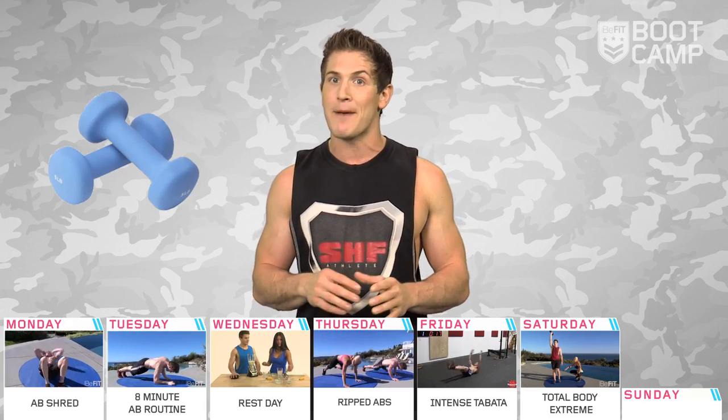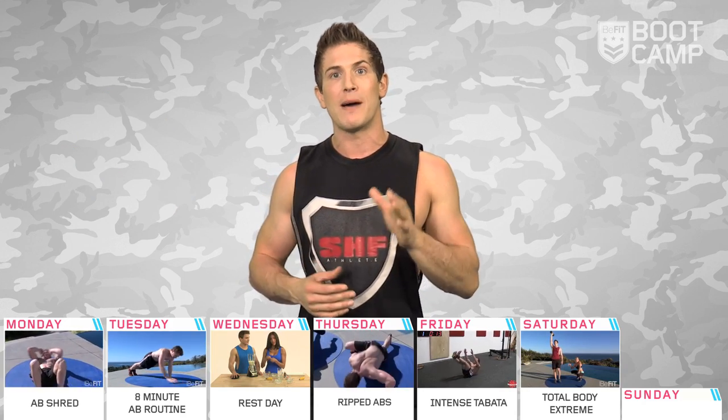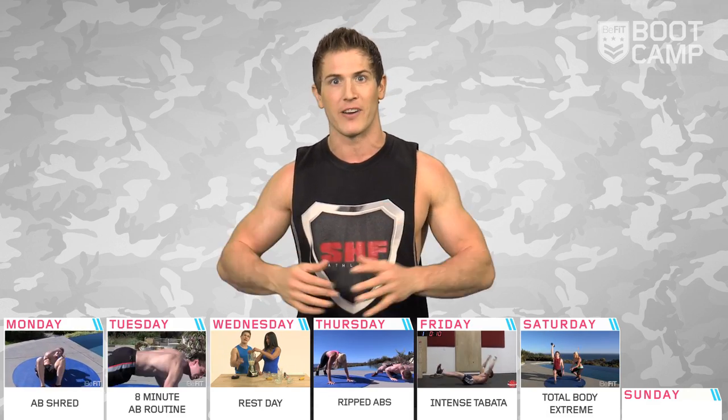You'll need a pair of five to ten pound dumbbells, and you can tailor this workout to your skill level by modifying the speed, reps, weight, and rest periods.